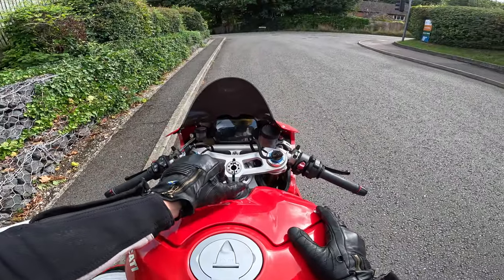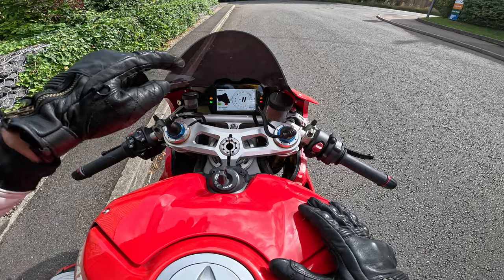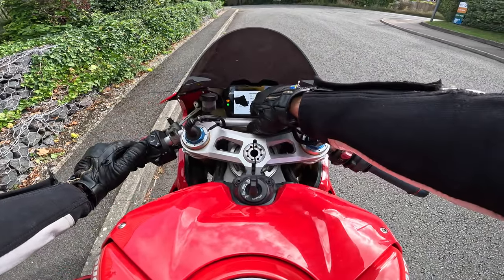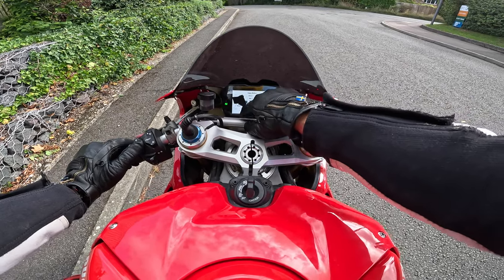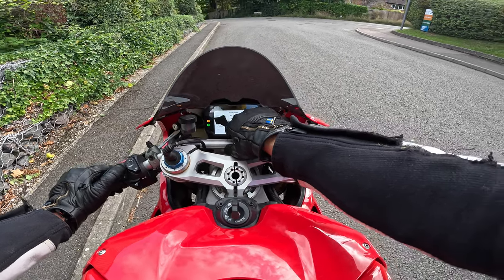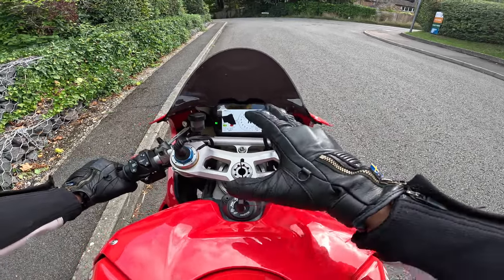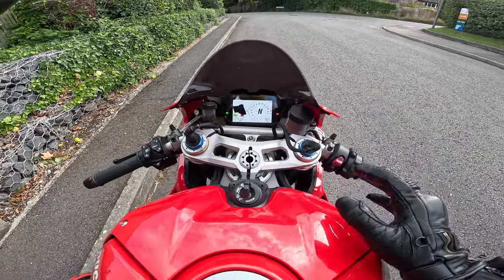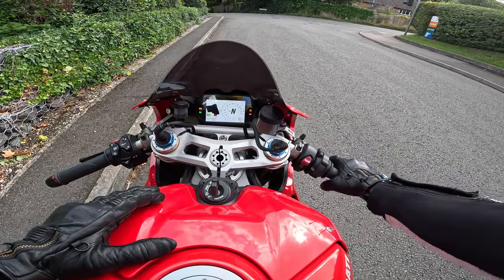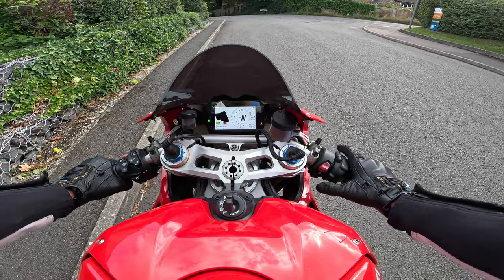Let's start with firing this up - turn the key, get a nice fuel pump sound, and the dash comes up. We're in street mode now, with everything turned up quite high. We've still got the quick shift up and down, traction control, ABS, and Ducati wheelie control - all on. We'll start with that mode then go straight into race mode where I've turned everything off. The only thing you can't turn off is front ABS - you can turn it off on the rear.